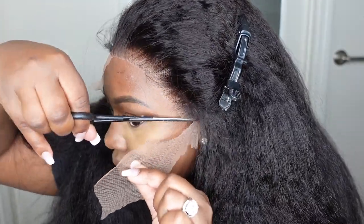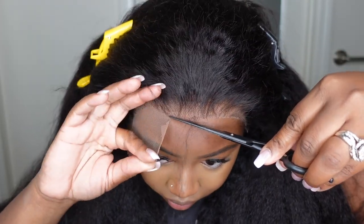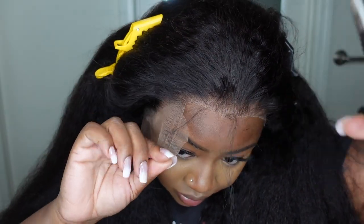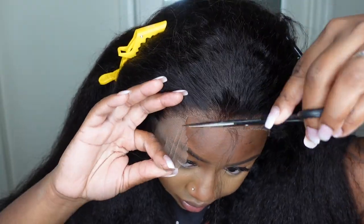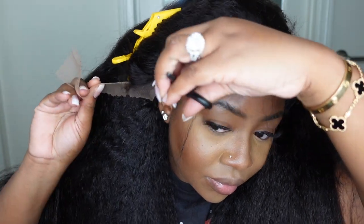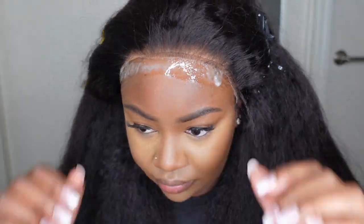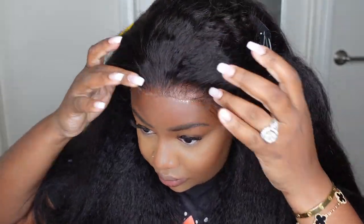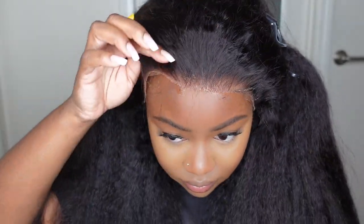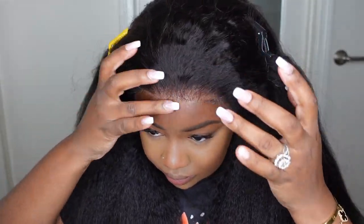This one came pre-plucked and everything is ready to go, so I'm going to cut off all the excess lace around the hairline. You can see they did provide baby hair, and we're going to do a little baby hair trick in a moment. You can also see how amazing the hairline looks against my complexion. Everything is ready to go — this one is not going to be hard at all to make look good. We are going with a glueless install.